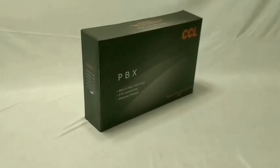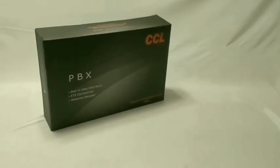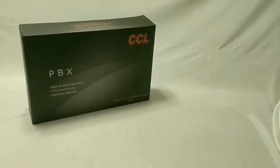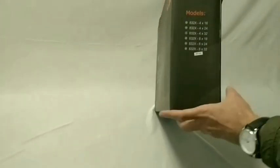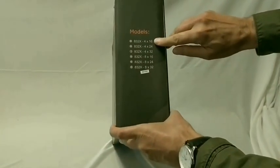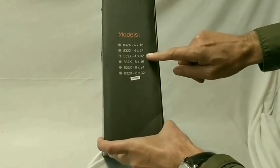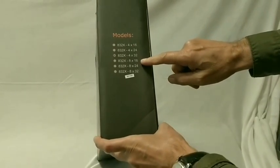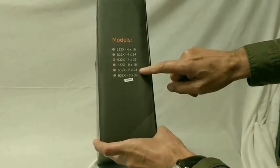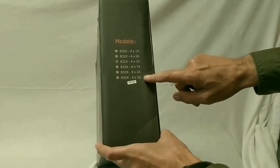In this video, I will explain the installation and programming of CCL PBX model 832X. This model supports 6 configurations: 4CO 16 extensions, 4CO 24 extensions, 4CO 32 extensions, 8CO 16 extensions, 8CO 24 extensions, and 8CO 32 extensions.